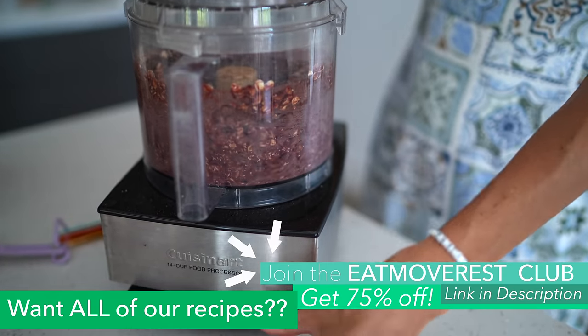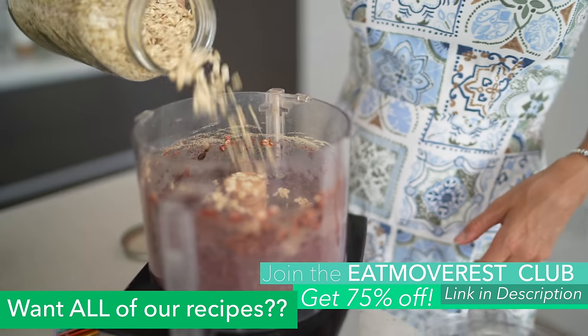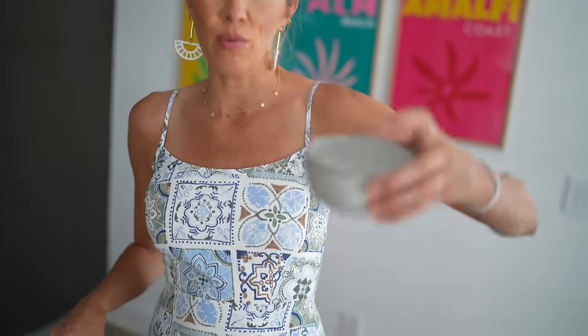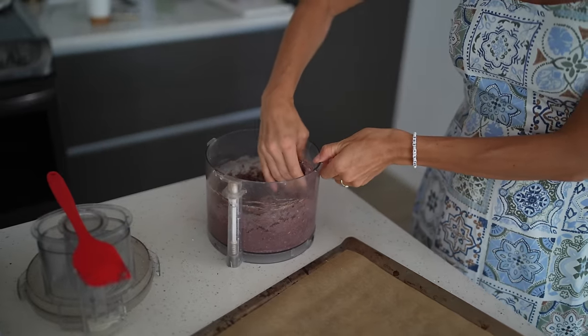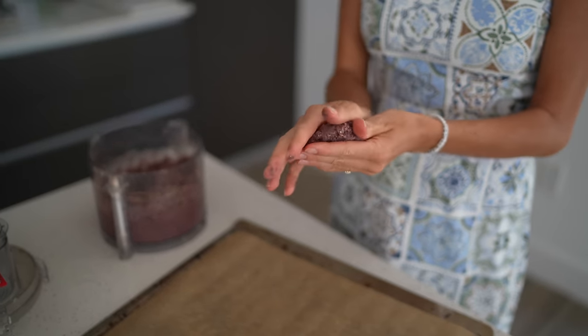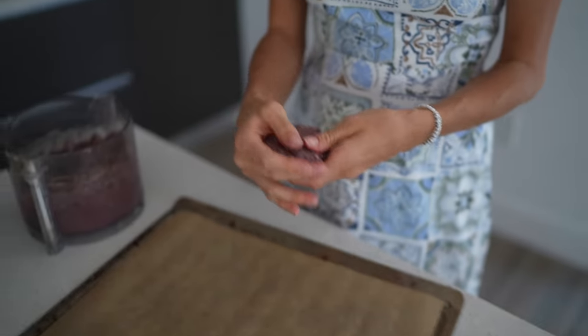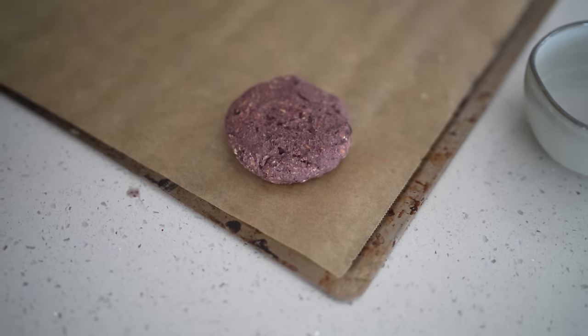Look at that nice reddish hue — it might be a little wet. I've got my oven preheating to 350 degrees Fahrenheit and I've lined a baking sheet with parchment. I have a little bowl of water here — when forming patties, I like to keep water on hand to keep it from sticking to your hands. Just give it a little dip, get your hands nice and moist, and make your patties. This should make at least eight, depending on what size patty you're making. This is actually a perfect consistency, and that Sun Warrior beet powder really did the trick to give it the perfect hue.